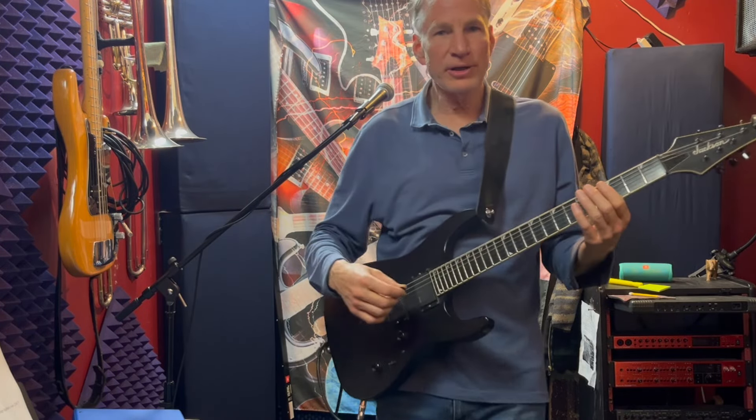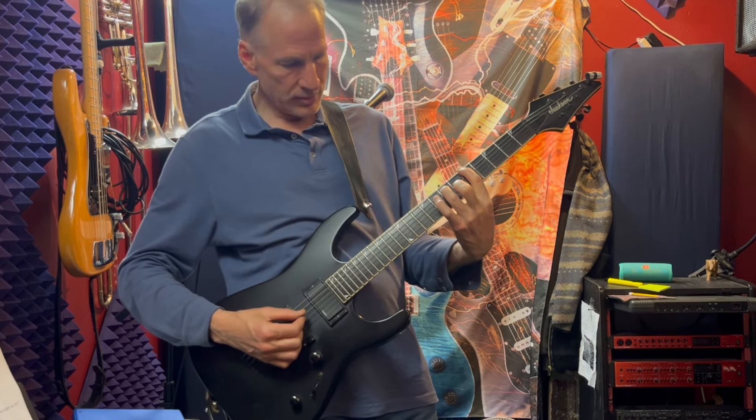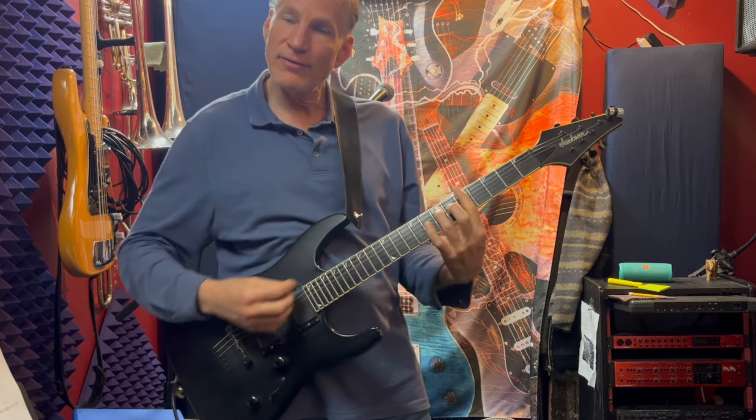So you have two chords we're working on. That's the A fifth fret power chord, and then just drop your first finger all the way across. And that's an A minor seven.